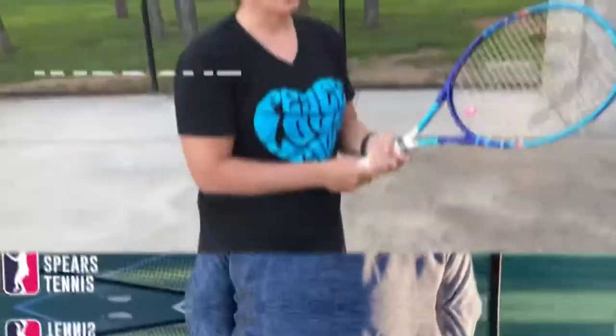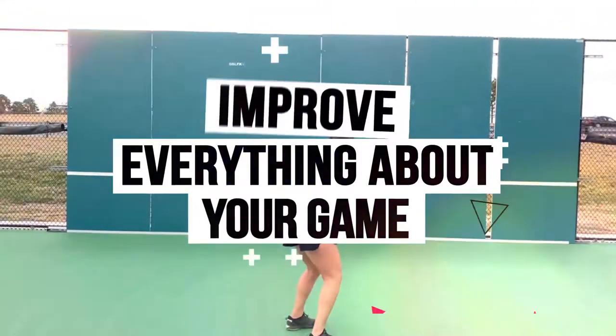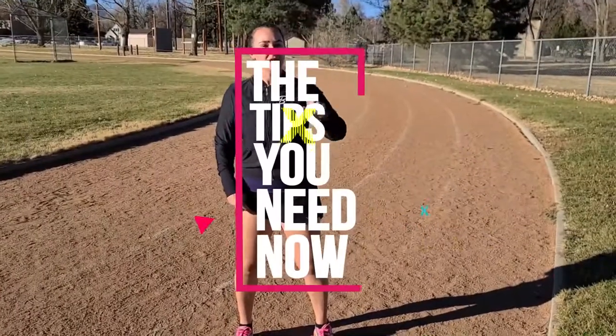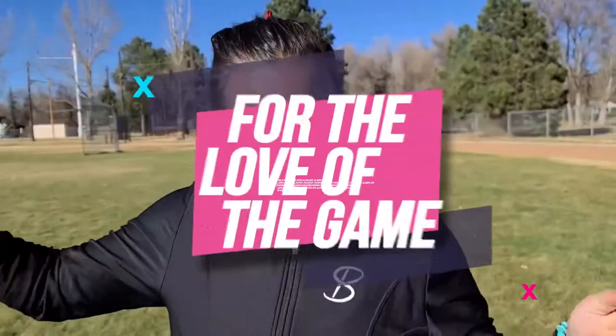My name is Abigail Spears and this partner drill will help you groove your first volley stroke and your footwork to the first block. This drill is the first volley, so we're just exaggerating as if you were serving and volleying, returning, or hitting a ground stroke and approaching the net to hit that first volley.